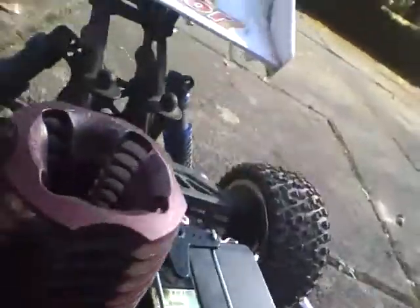Holding my throttle. This is an Acme AMC .18 engine, two gears. This is Condor Pro.